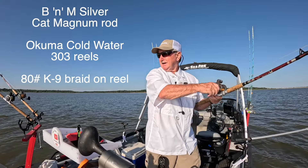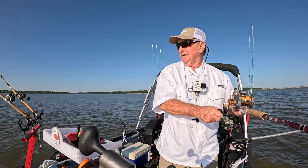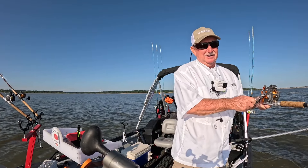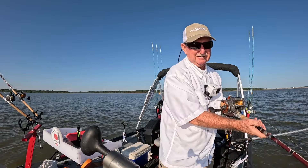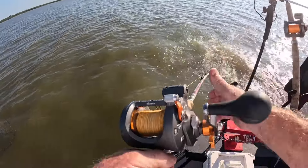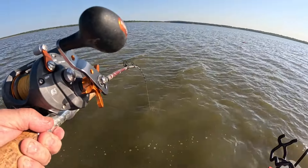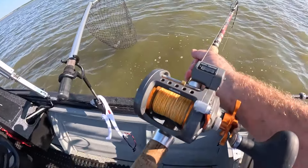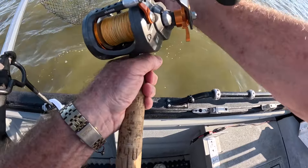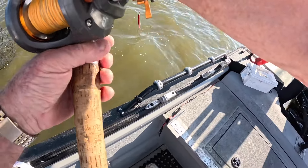I'm using my B&M Silver Cat Magnum rods. These are a little stiffer than those bomber rods I like for anchor fishing. I like to have a stiffer rod when I'm dragging because I'm dragging that board. These are great rods for dragging. Doesn't feel too bad — yeah, that's a better fish. Probably better net this one.